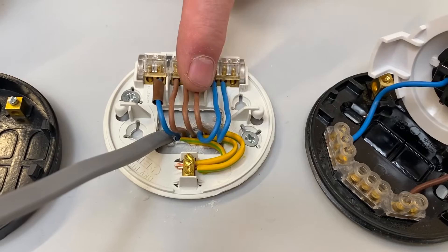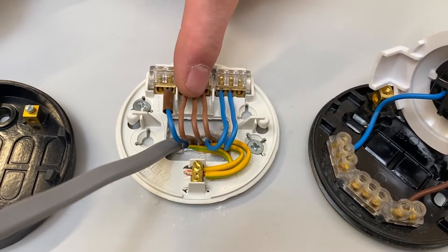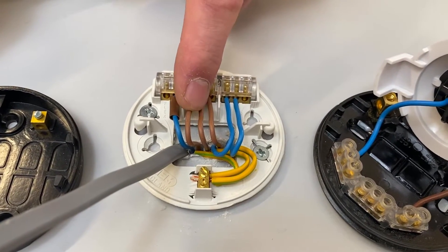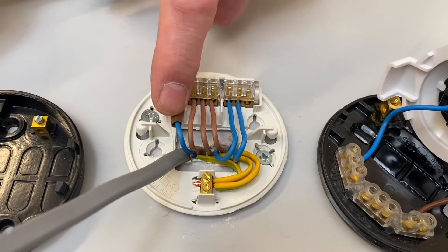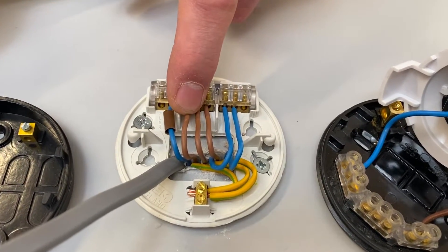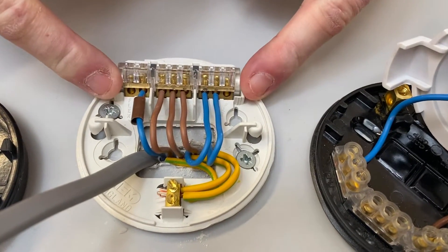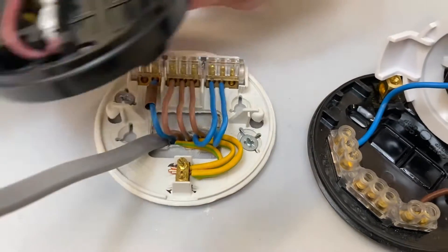We brought a cable in that had the neutral, permanent line and a CPC. We brought a cable in that had the neutral, permanent line, the CPC going out to the next room, and then we had a cable with a permanent line and a switching line conductor — that brown sleeve in there indicates it's a switching line conductor back from the switch. So you take the permanent line down to the switch and you come back to turn on the light.